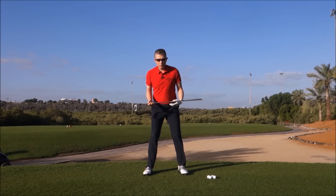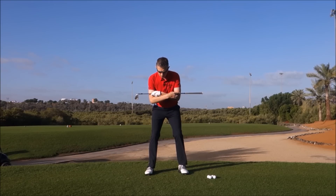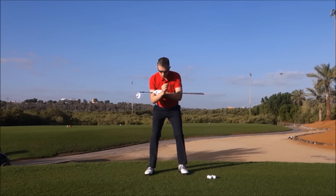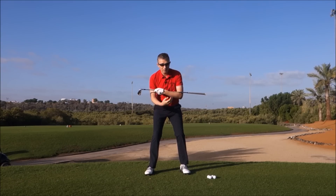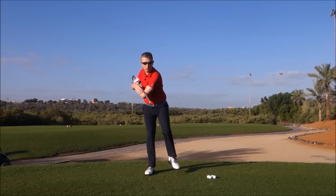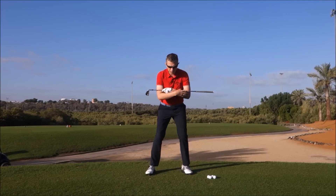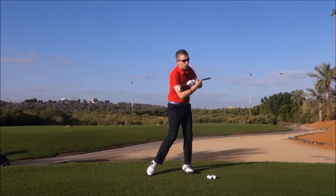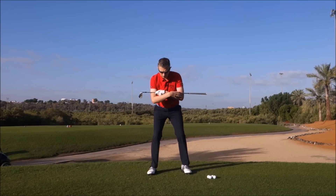Now, how do you get this feel in your swing? What I do is a very simple drill. I ask players to make pivots, staying as central as they can — just pure rotation — and then lift their left foot off the ground just for that split second. A key point: if you can't keep your left foot off the ground, you're doing it correctly. If you can keep your left foot off the ground, you're not doing it correctly. Pivot, left foot off the ground for a split second — you'll feel that you have to move back to your left foot. You cannot stop that chain reaction happening.